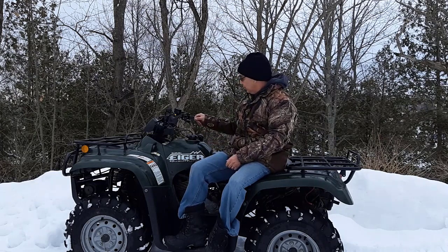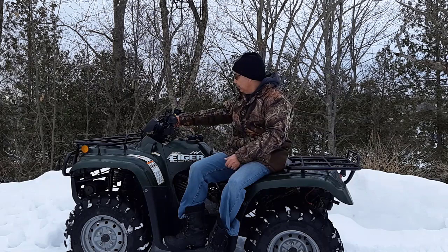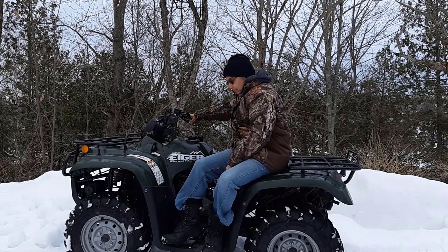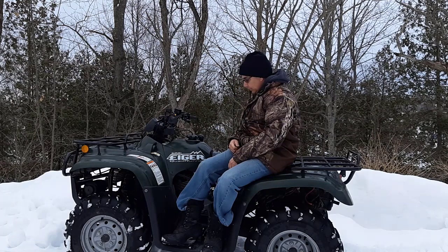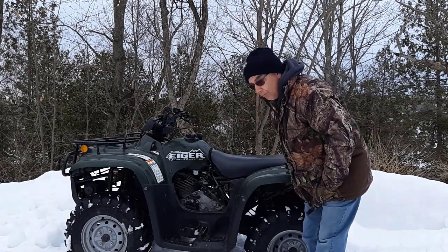I'll fire it up for you so you can see, because it wouldn't even start good before and it definitely wouldn't idle unless I had my thumb on the throttle. Give it a bit of throttle — but now it's not a problem. There you can see it's idling really good now.